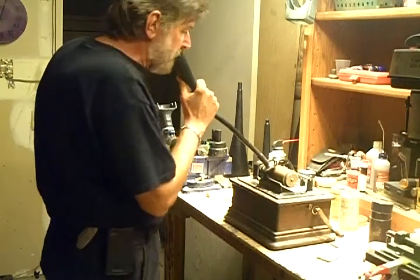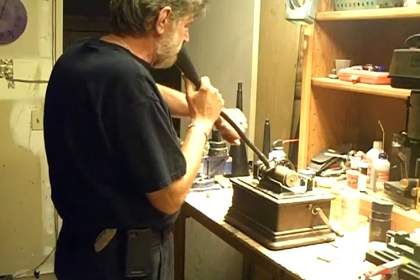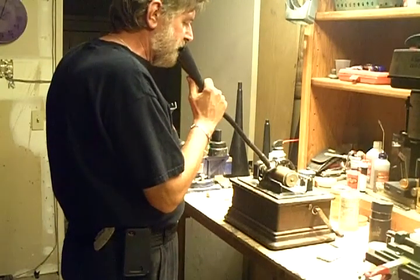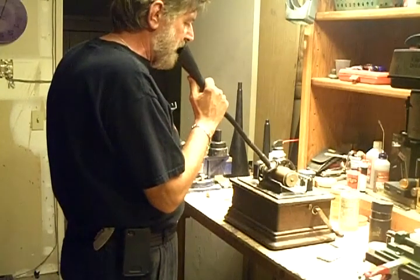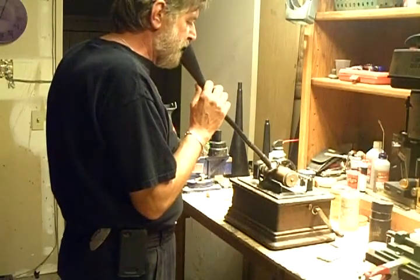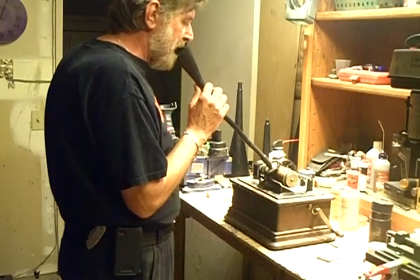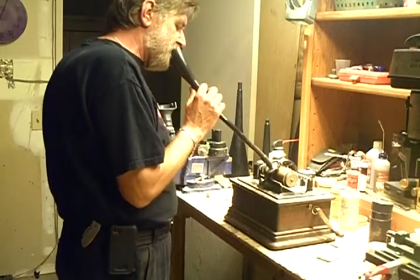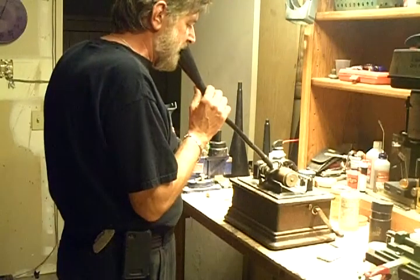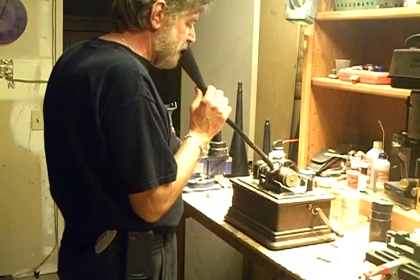Hello, this is Benjamin the Victrola Guy. It is August 21st, 2011 — 10:02 PM. This is a test of the brown wax cylinder, and also a test of my new speaking tube. I'm hoping that this will make a more efficient voice recording than using a standard Witches Hat horn or my recording horn. This is very easy to move, it's light, it should be more efficient. It should capture more of the sound waves, which is exactly what we wanted to do.